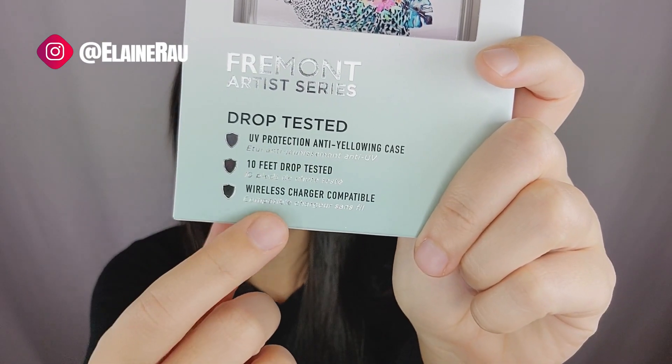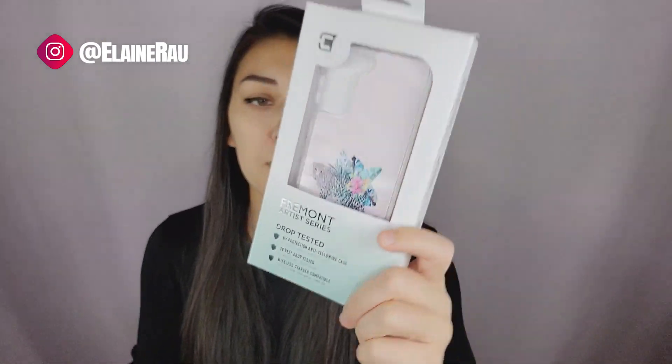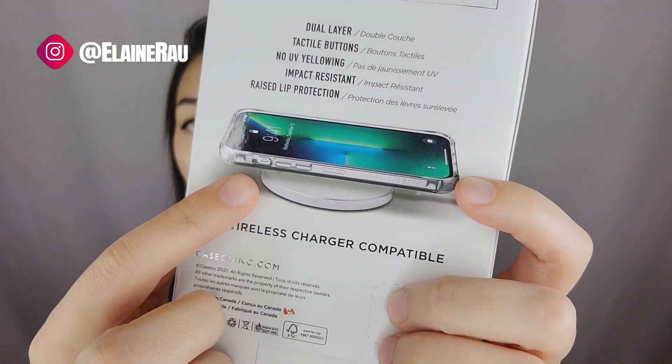I'll be covering the UV protectant, drop test, and wireless compatibility — you can charge your phone on a wireless pad, which is awesome. There's also an anti-yellowing case; I didn't even know that was a thing.